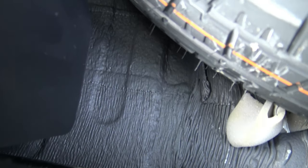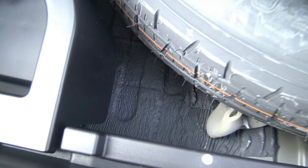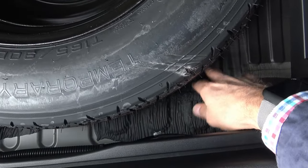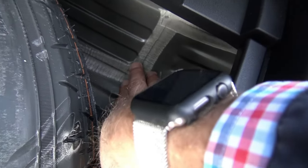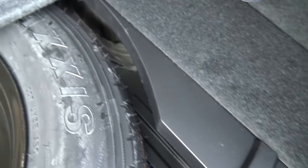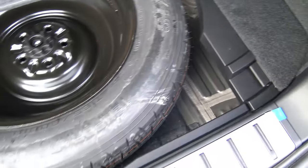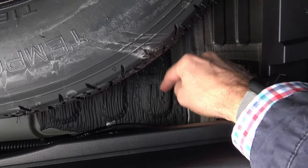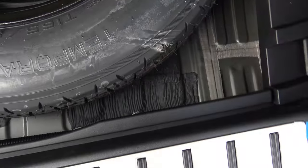That's actually sound dampening material, and this is all on the underside of the vehicle and inside these panels. You can see different materials holding this stuff together — this is also sound dampening material. There's more of that sound dampening material right there, and because the road noise comes up into this panel, it gets absorbed by this material right here.